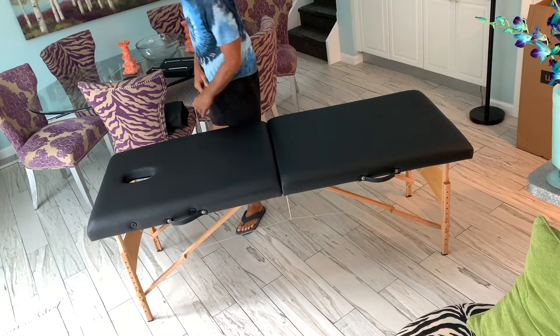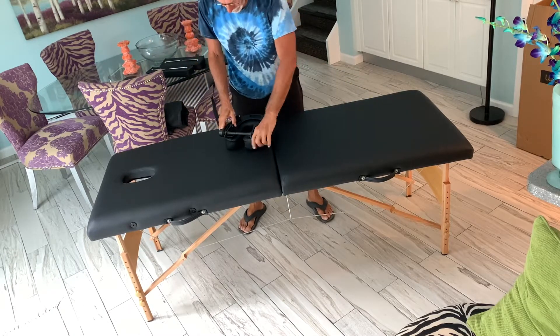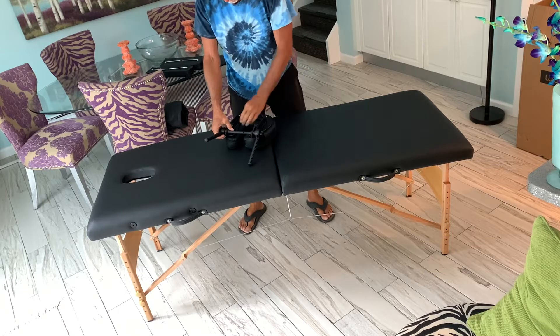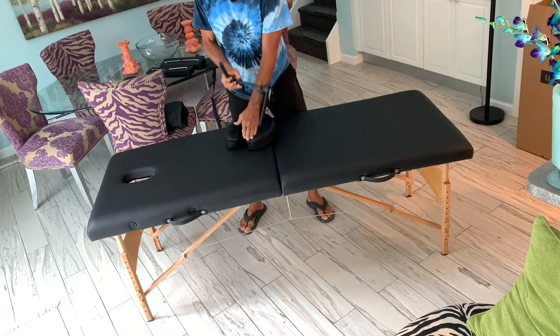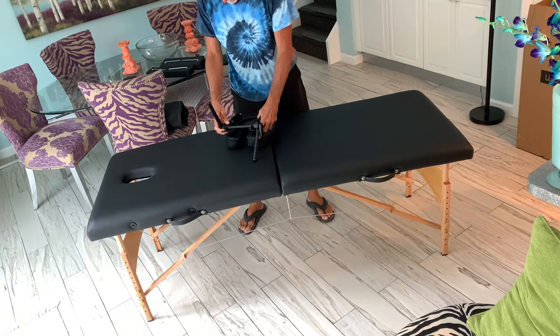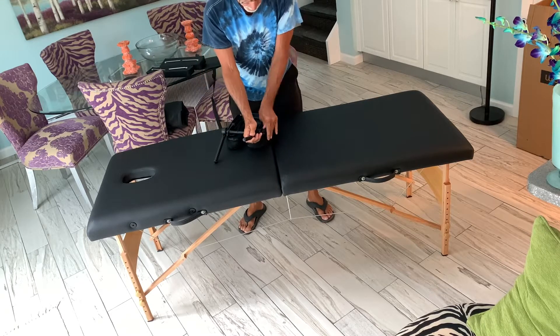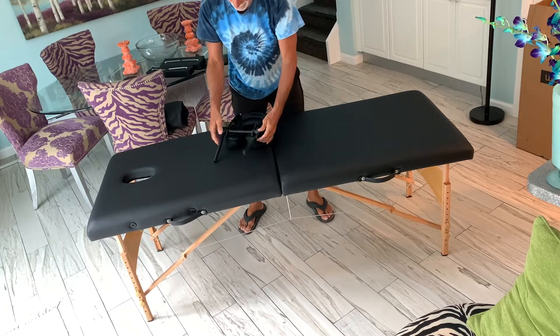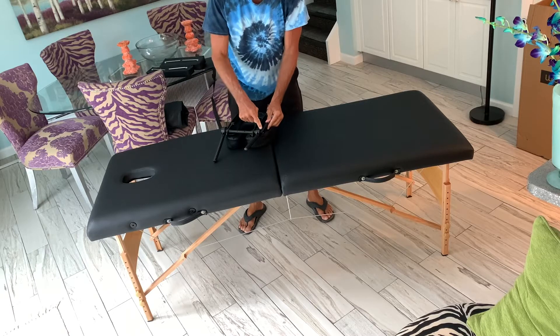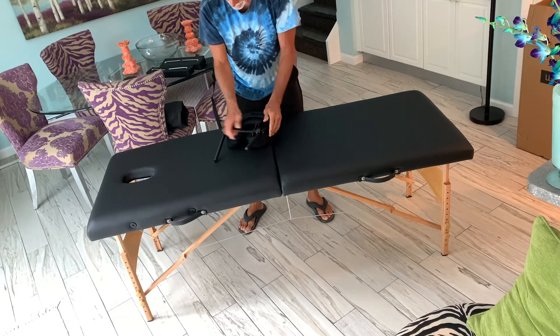If you've got a bigger person, you've got this little extension here. It opens up like that and is attached with velcro. You set it down like this, and then these arms — see how they move? This lock holds them in place, so you've got to have that loose. Bent, open — pretty simple, just like that.